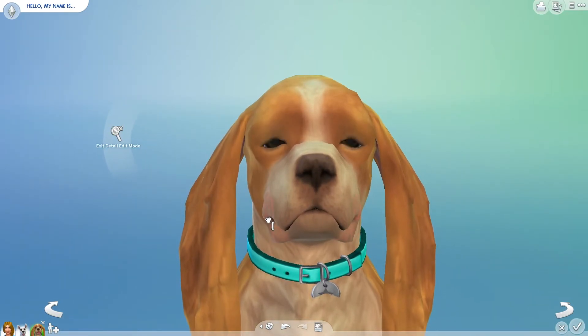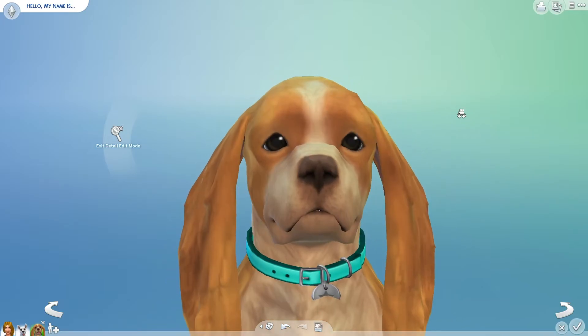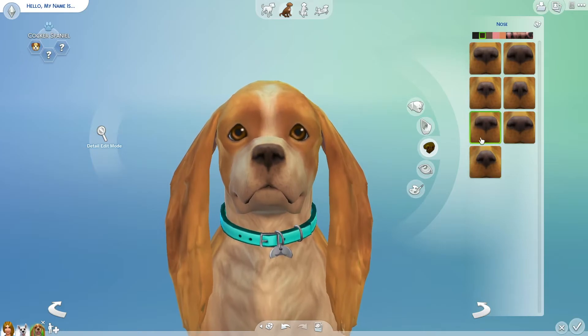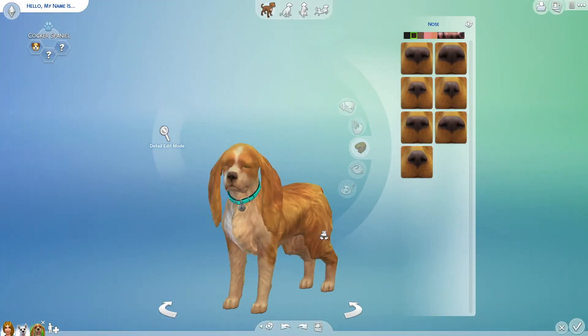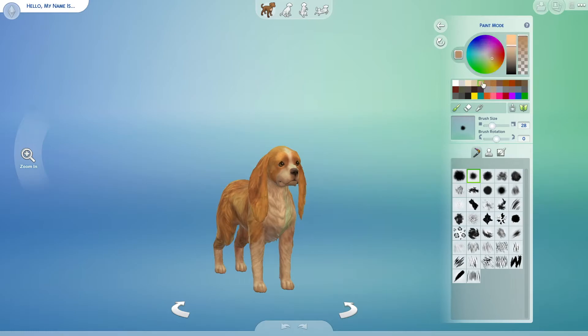I think this one, out of all of them, was probably the most difficult that I tried this time and last time — this one was a real challenge, just because they didn't have the same things I had in mind to create her. I think I ended up doing somewhat okay. I tried to get the nose correct, and then next I start painting Lady, trying to stick with the same tones as she was in the cartoon.